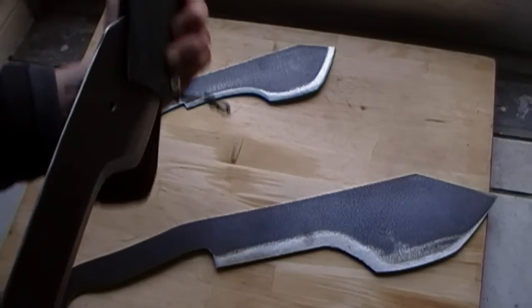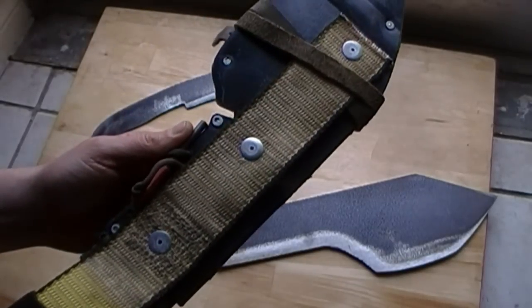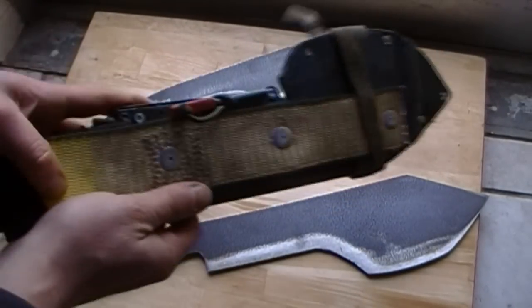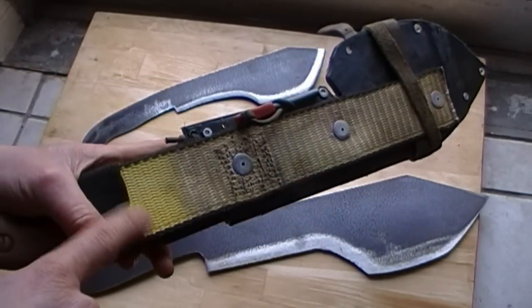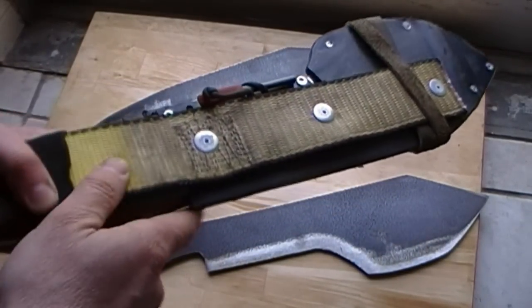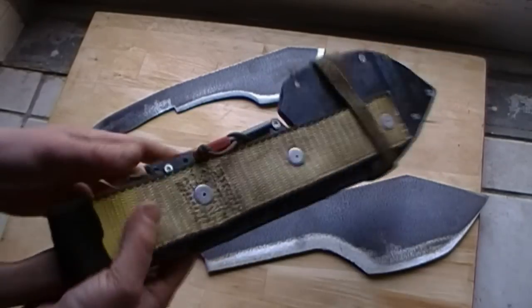I like that on the back of the sheath, the strap is yellow. Because if it were a more brilliant color — like this type of yellow, or an orange, safety orange or something like that — it's going to be an excellent signaling device on the back.